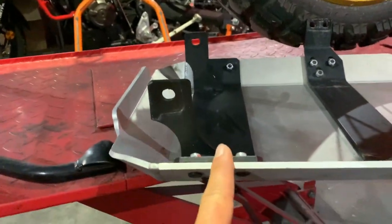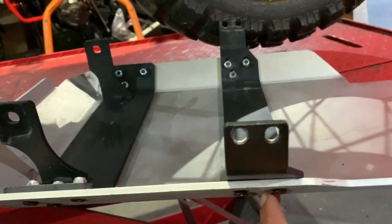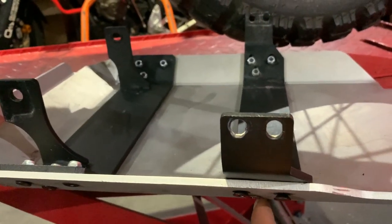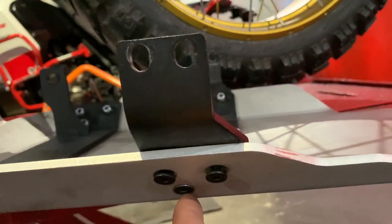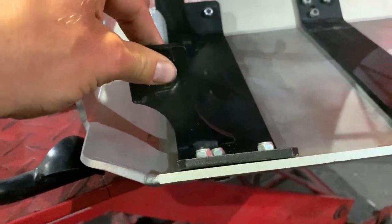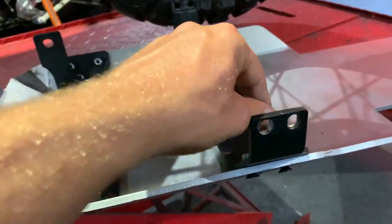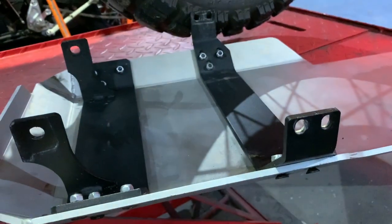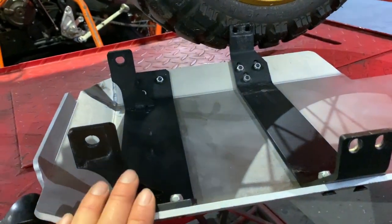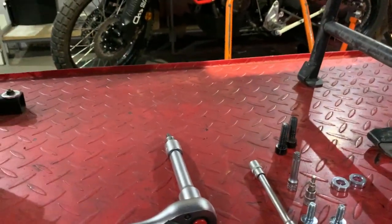Front bracket left side, rear bracket bottom: put in the short M6 bolt. These are loose — you can pre-install the brackets like this but just leave them loose. You should be able to rattle it, and that's what you want — a nice loose fitting on the skid plate and brackets.